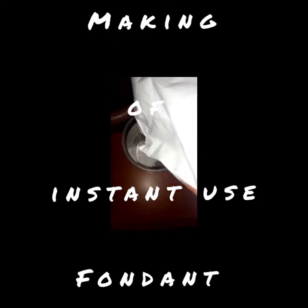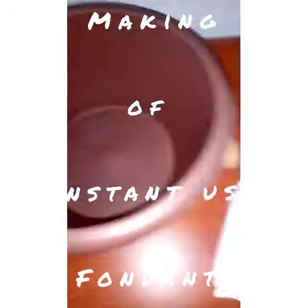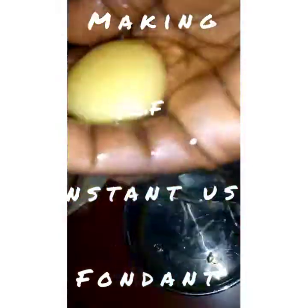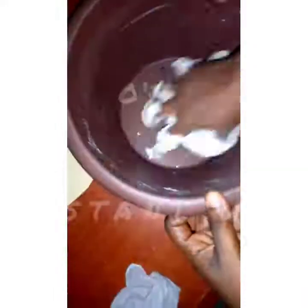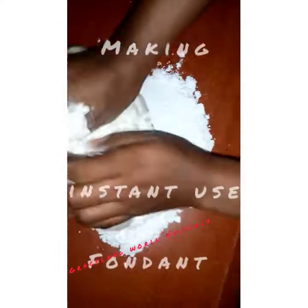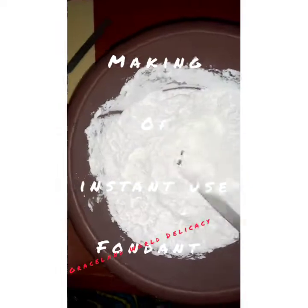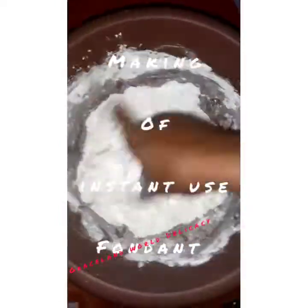Hello, thank you so much for stopping by. In today's tutorial we will be making an instant-use fondant — simply put, no proofing required. You can use it immediately. All you need is to rest it in a zip-lock for about 20 minutes and you're good to go. Isn't that wonderful news?